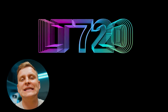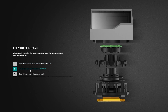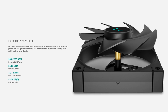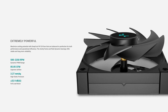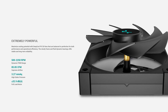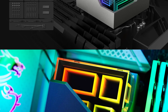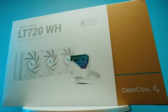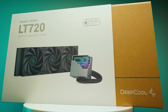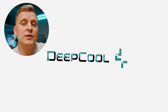Deepcool and their LT series AIOs feature the Deepcool fourth generation pump, which has the optimized micro channel three-phase motor up to 3100 RPM. The FK120 PWM fans are extremely powerful yet silent, from 500 to 2250 RPM, with full load noise at up to 32.9 decibels. The unique geometric reflection design on the block cover brings an enjoyable aesthetic and is easy to install. It comes in 240mm and 360mm sizes in black and white. Check them out through the links in the video description below.